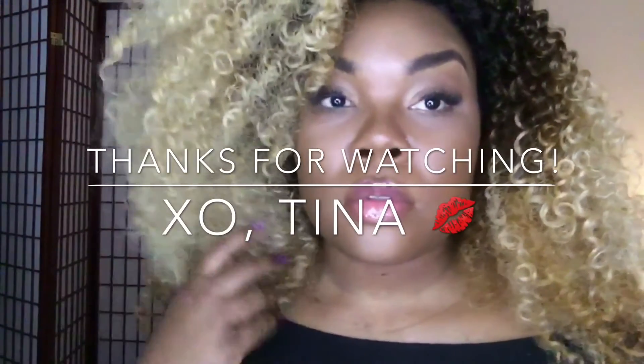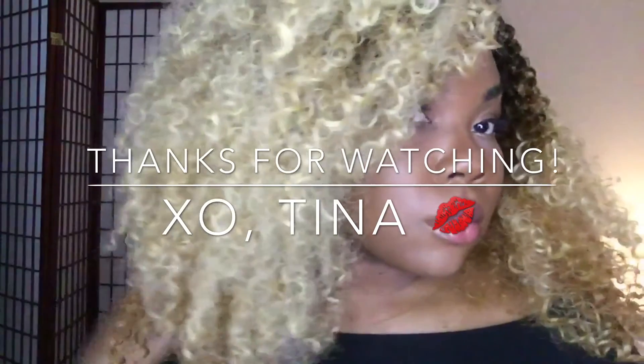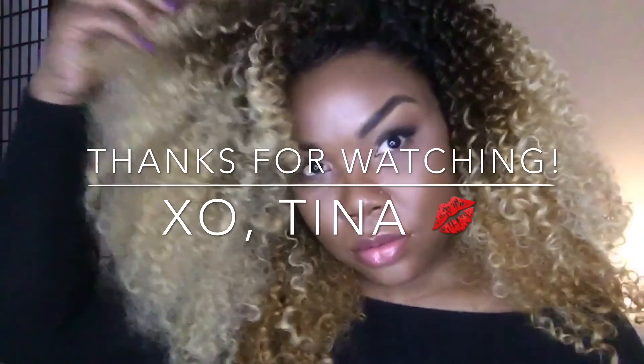Super beautiful, big hair. Very natural looking and affordable. Under $20 — you can't beat it. For more information on this unit, check out the description box below. And remember to like, comment, and don't forget to subscribe if you'd like to see more. You can check me out on Instagram at HeyItsSexoTina and my blog, HeyItsSexoTina.com. Thanks for watching.